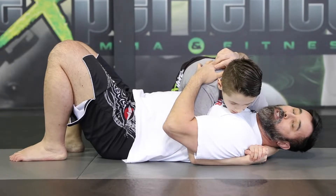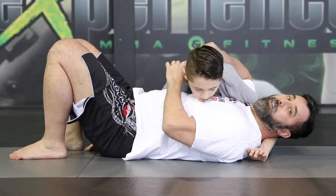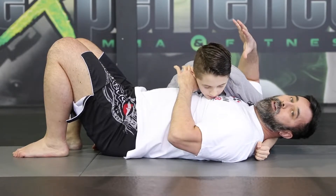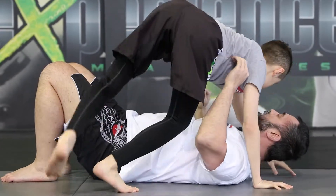This is the standard position. The second option is sometimes he's going to use this arm and hold behind my hip so that way I can't recover guard. Once we adjust the upper body, we also have to discuss the lower half of the body. Alex is going to switch sides so you can see what he's doing.